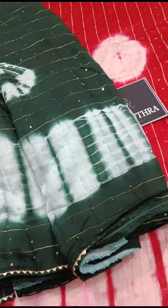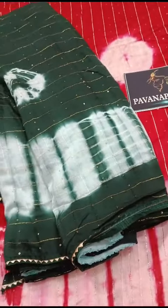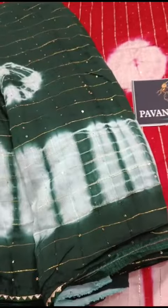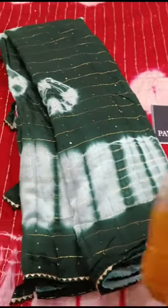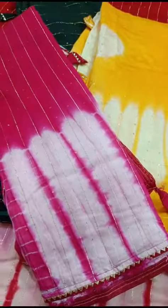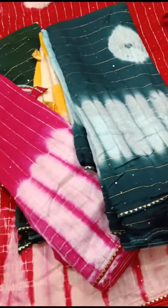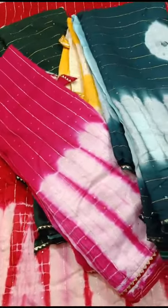We have a nice bottle green color with a nice white color border. The same batik design is carried out. The other colors available are yellow and pink — all with the same design and pattern. These are the colors available in this catalog.